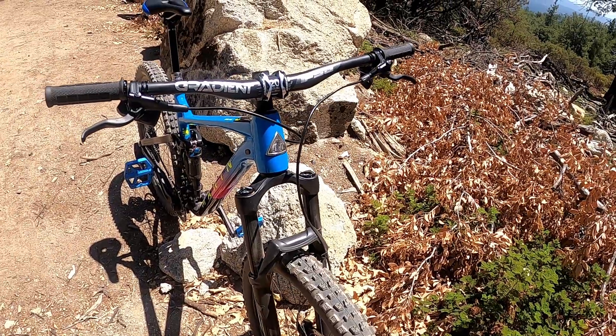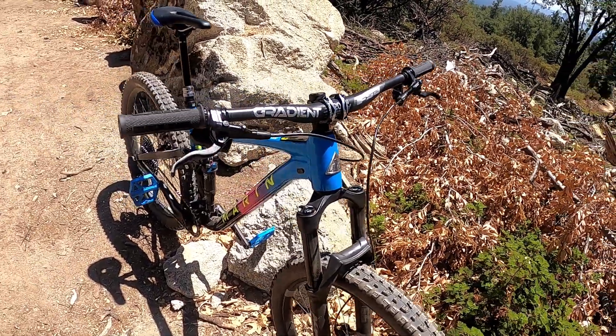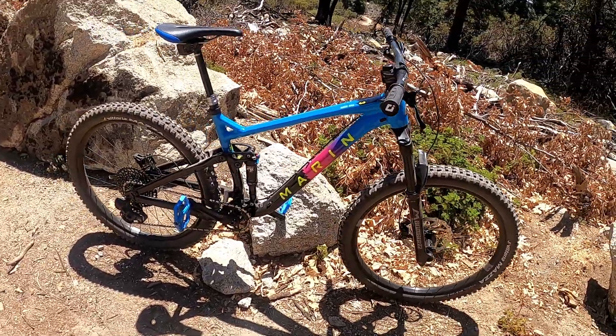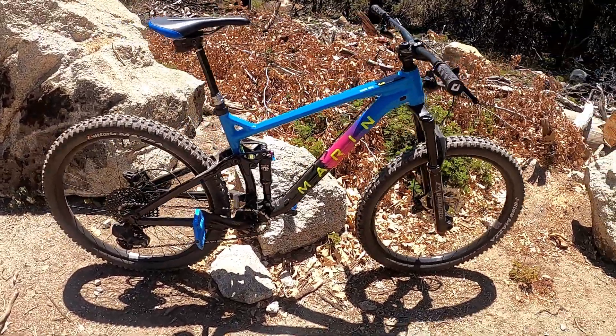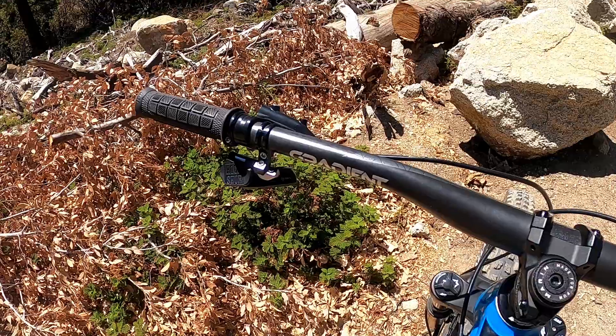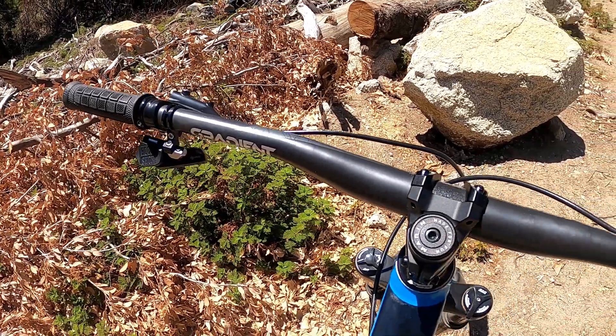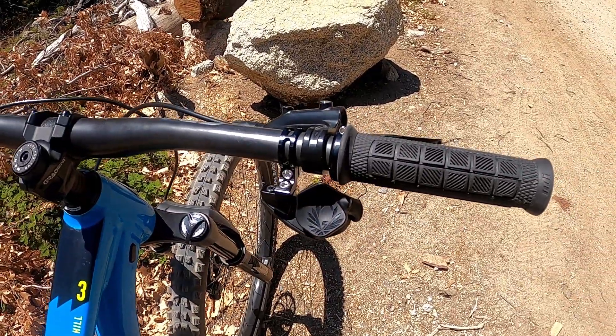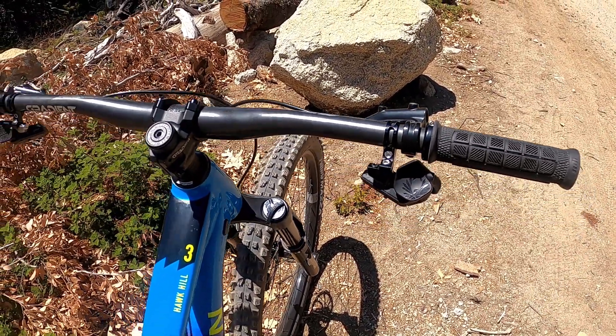It's been about 10 months since I switched my drivetrain and dropper on my main trail bike to a wireless setup, and I can't tell you how blown away I still am. This has legit been one of the best — or I should say one of my favorite — upgrades that I've done to any bike.